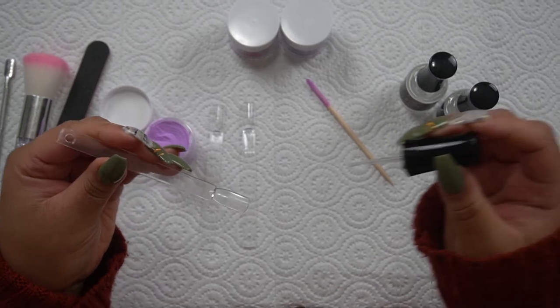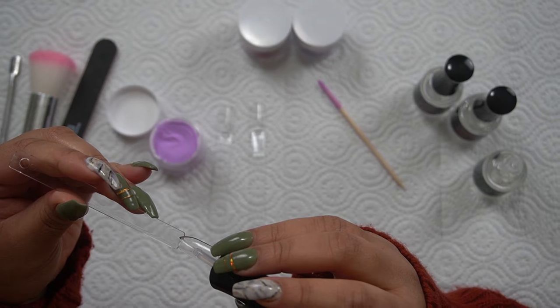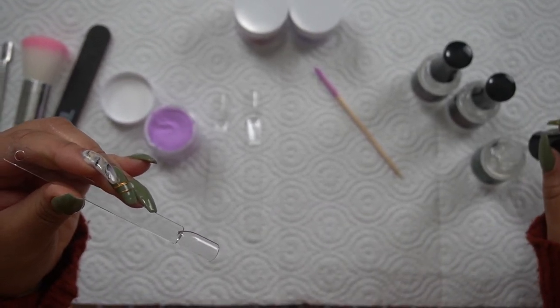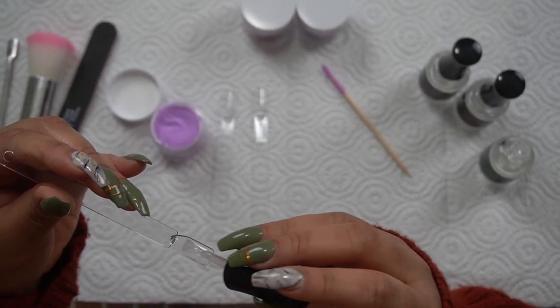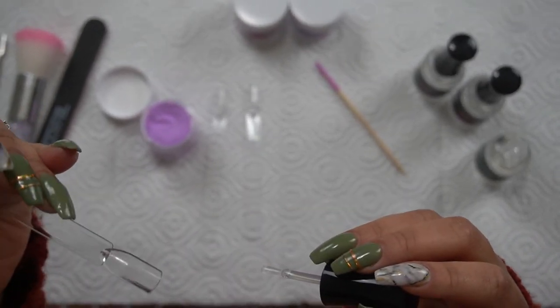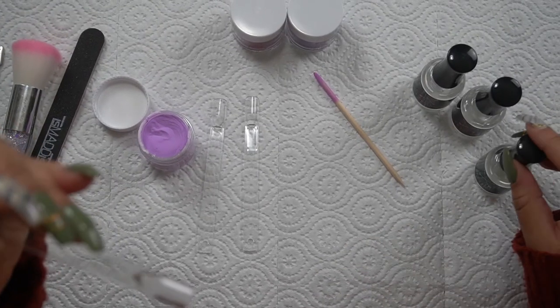This is my first time using something different than the liquids I usually use. The base coat is very smooth, which is good. On her website it says the liquids are self-leveling, which means I shouldn't have to do a whole bunch of buffing to make it even. And I can already see the lines going away and it's evening out, which is nice.